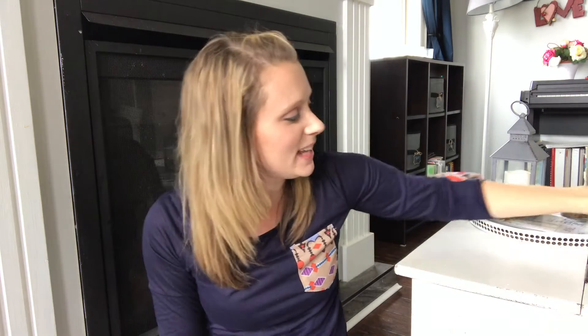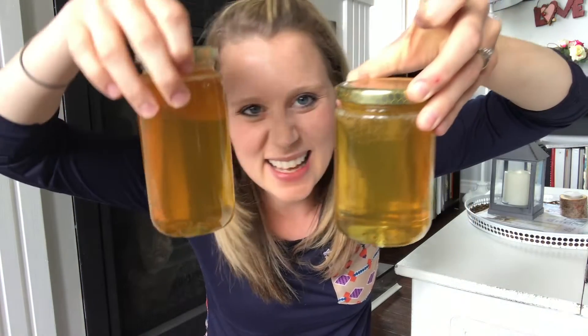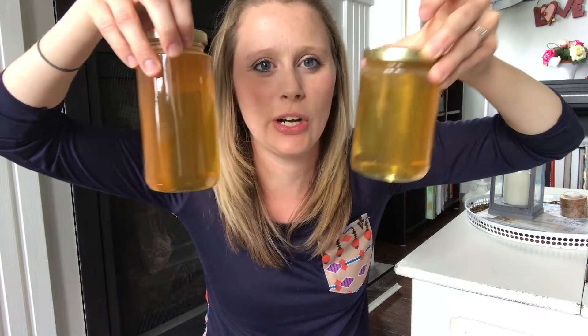This is our first collection from the bees. This collection we got about 50 pounds of honey. The second collection that we got is this one. Look at the colors here — see how they're just slightly different. It's hard to even tell, but there is a slight difference in color; this one is slightly darker. This is our second collection.